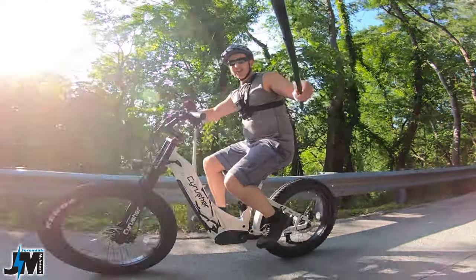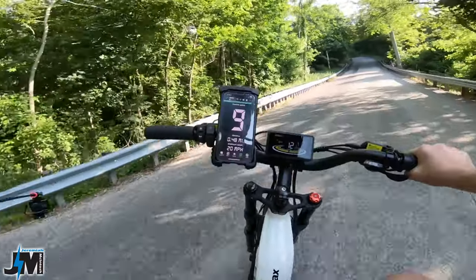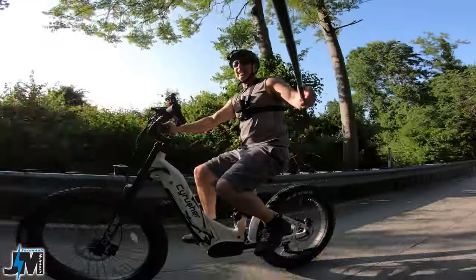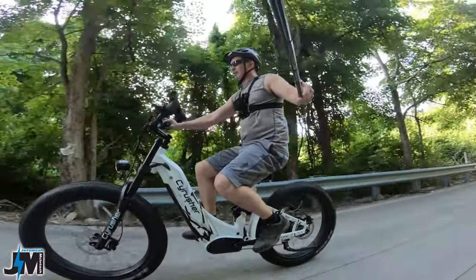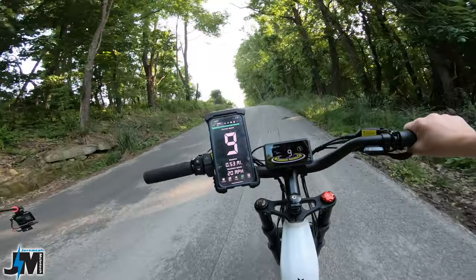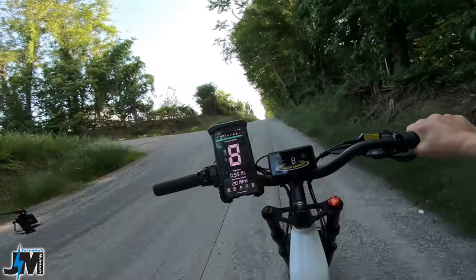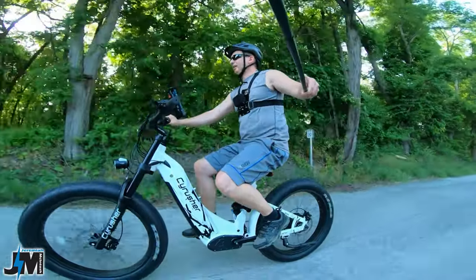All right everyone, here we go on the Cyrusher Tracks e-bike. Oh, that's a big snake — freaked me out. We're going to do throttle only on this hill; this is what I do at the beginning of all my videos to see what kind of speed we can maintain. 10, 9, 8 miles an hour — so 8 miles an hour is the lowest it dropped going up this hill with throttle only, so really good power here.